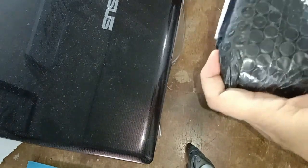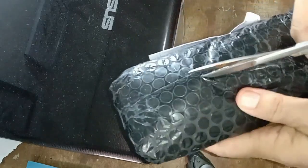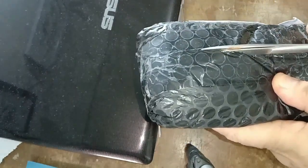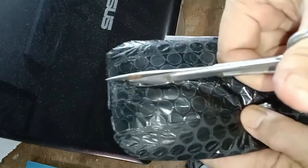Hello, selamat datang kembali di channel saya. Saya baru terima paket beberapa menit yang lalu, dan saya ingin unboxing. Seumur-umur punya channel, baru ini saya unboxing — ada video unboxing.